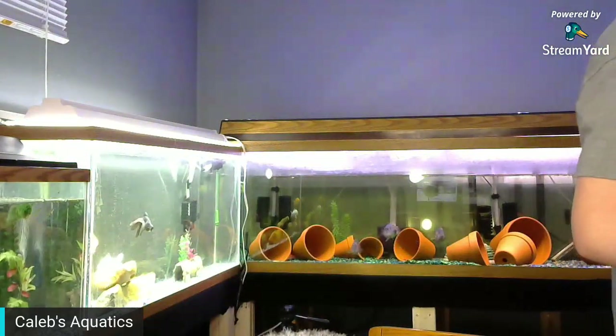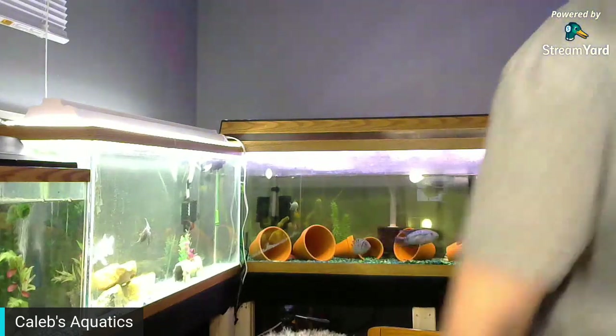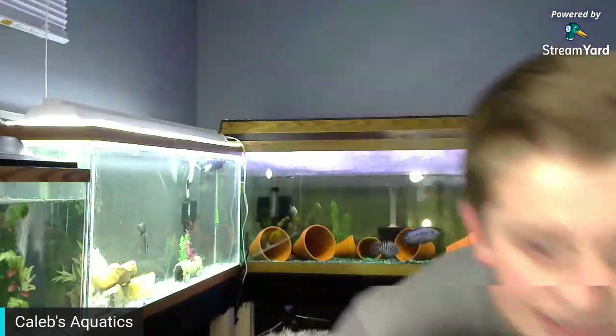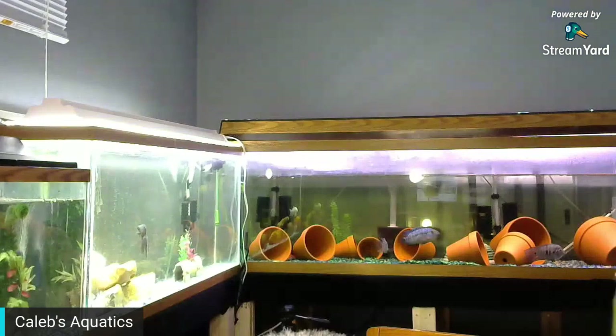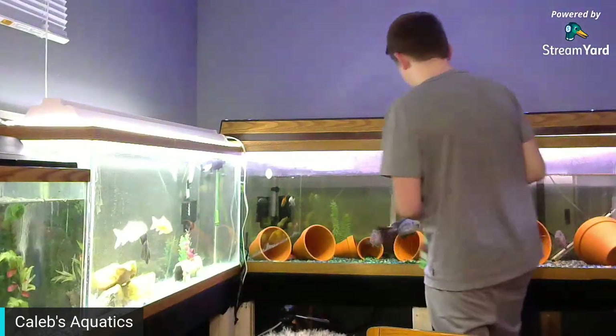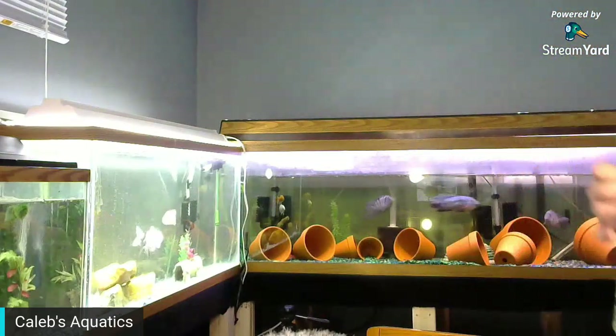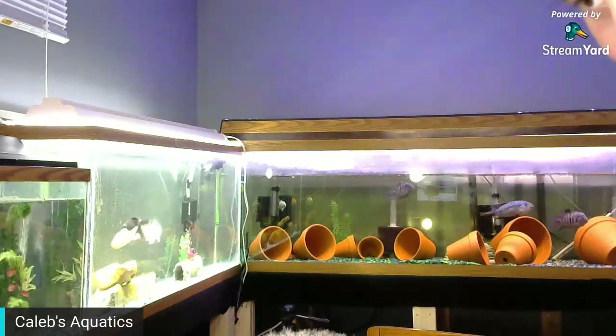If you missed my live stream about how I mixed my food, that was kind of fun. I'm going to go feed my big boys over here. Come on, eat it — you see them, eat it!